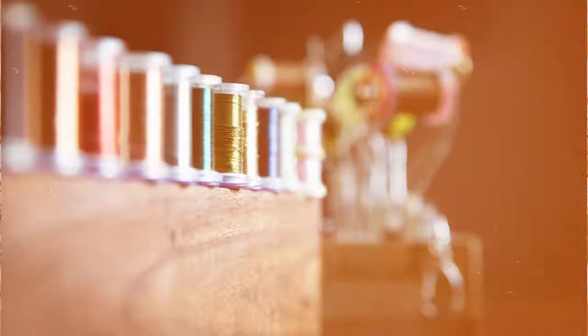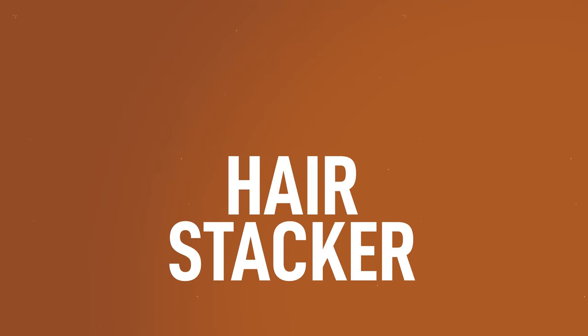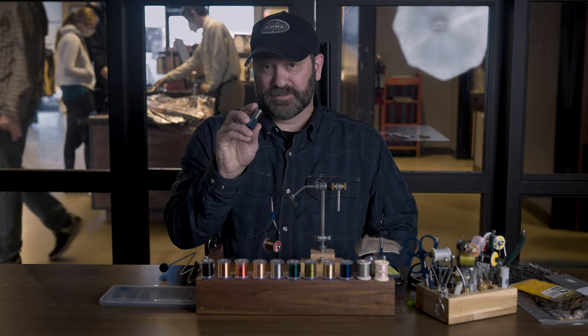What's up everybody, Eric with Trout's Fly Fishing in Denver. On this installment of getting started with fly tying, we're going to talk about using your hair stacker.